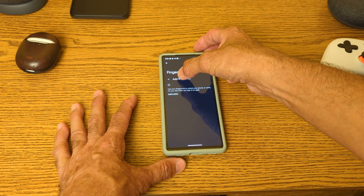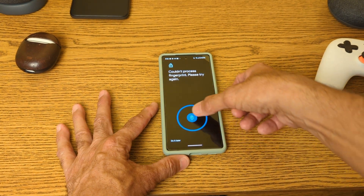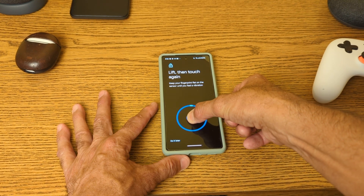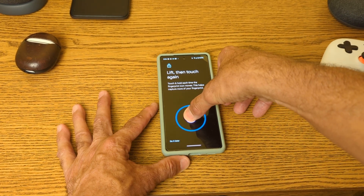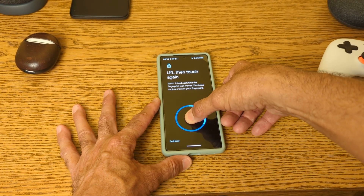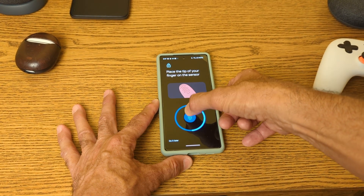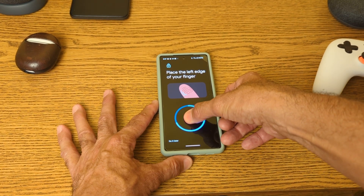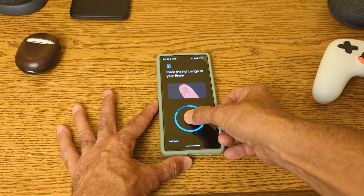I'm going to do one thumb in front of everyone, so we're going to go ahead and load this up. It's not the fastest process in the world, but it is the process.